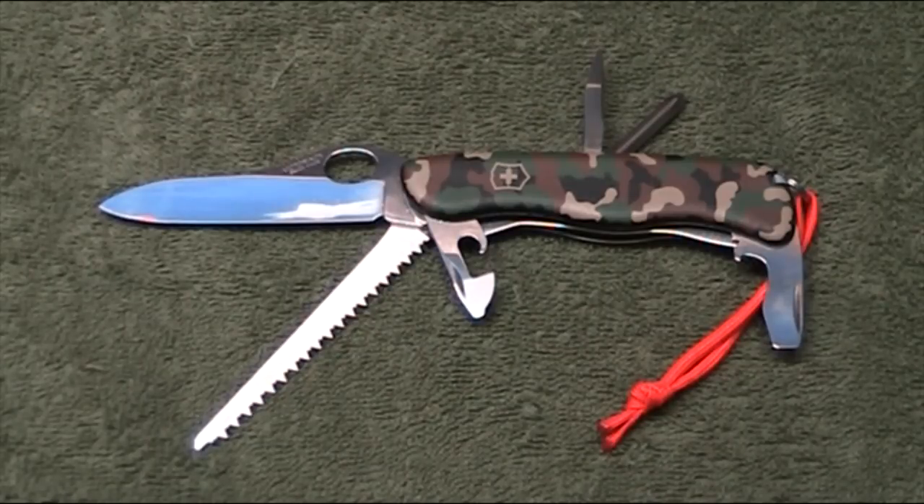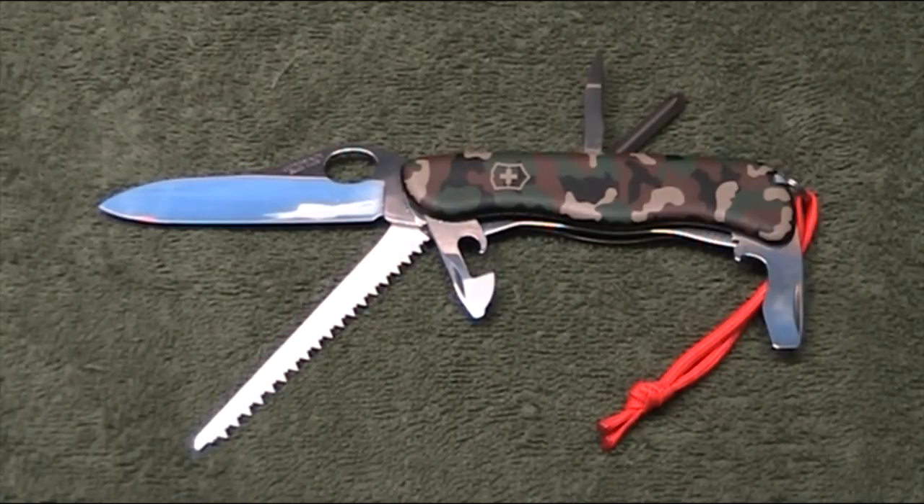Just quickly on the camouflage handle — I've done a little bit of a scratch test on it. It's basically a black handle scale and those extra colours you see there have been painted on. So potentially over a period of time those other colours — the green, the brown, the tan — may in fact wear away.